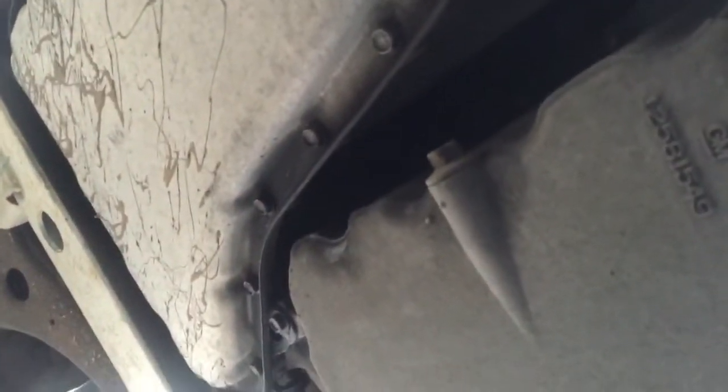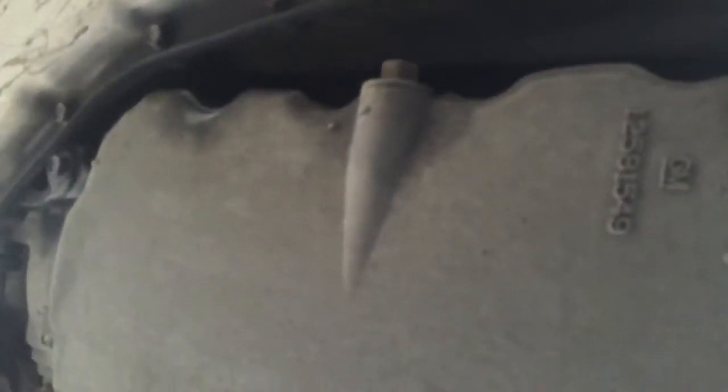Okay, so under here — this right here is the oil pan. This little knob right there is what I gotta take out. This here is for my transmission. I ran over some paint, I got paint droplets all over here. And right here, this is my oil filter.